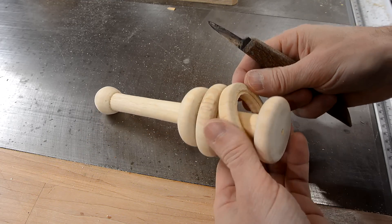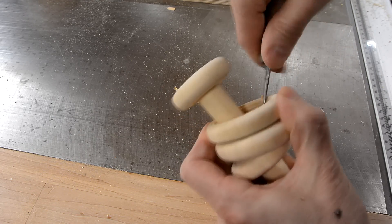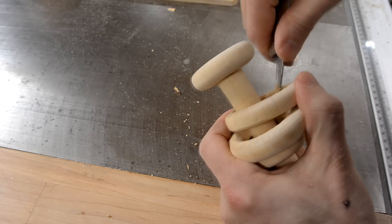I still need to clean up some of those inside edges of those rings, and I can't do that with the lathe, because the rings are separated now.